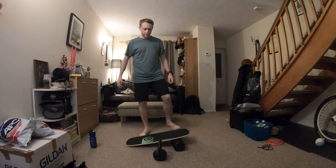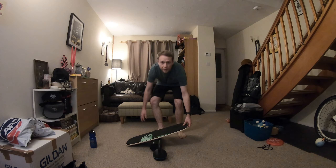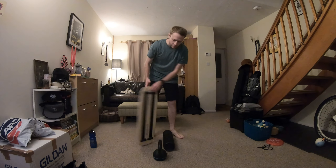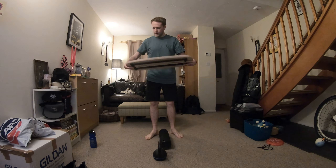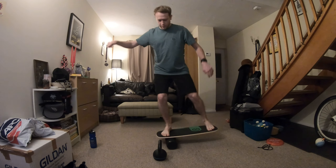Hey everyone, welcome back to my channel. Bit of a weird one today, just doing a few different exercises around this balance board. The balance board is pretty much a roller, a bit of wood, and then you just balance on it like this.